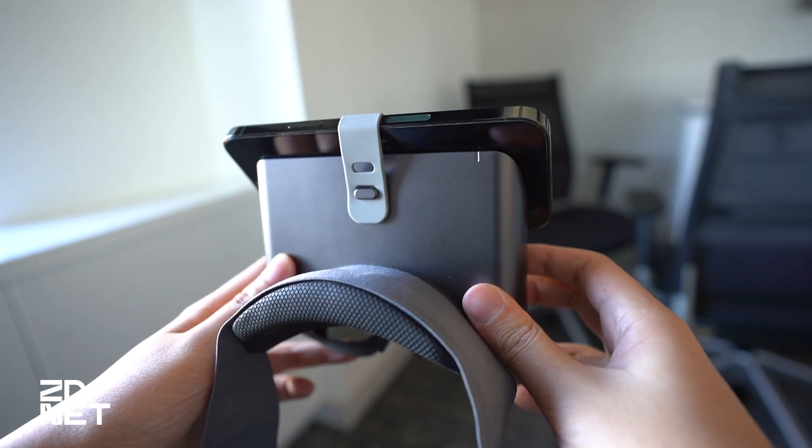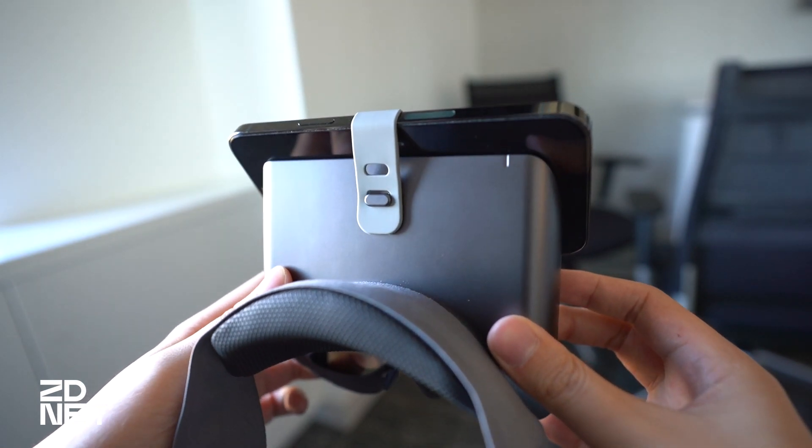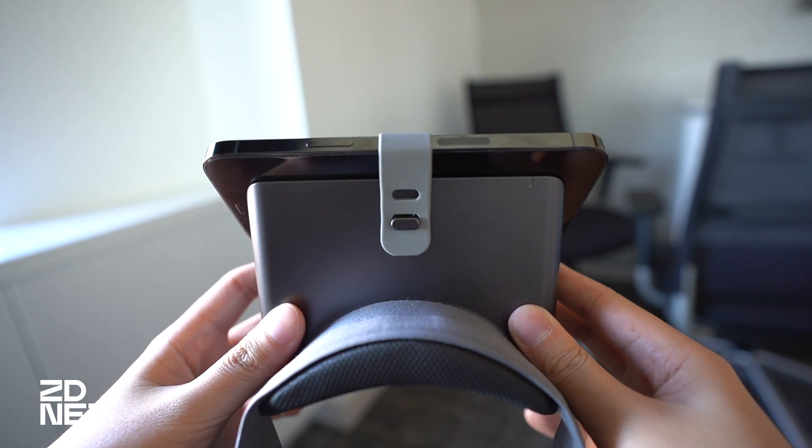There's only one piece of technology inside — an NFC tag. The company says it's used to help the HoloKit app detect which iPhone you're using so that it can scale out the visuals to match the display size.